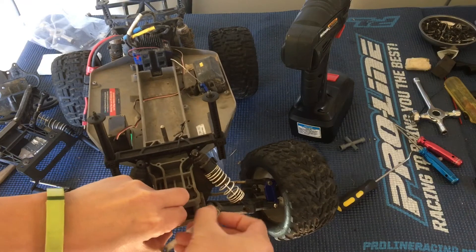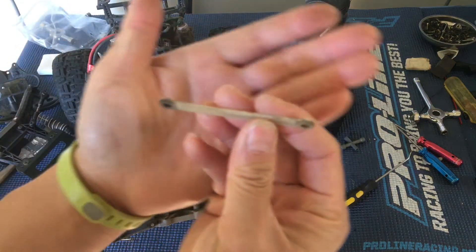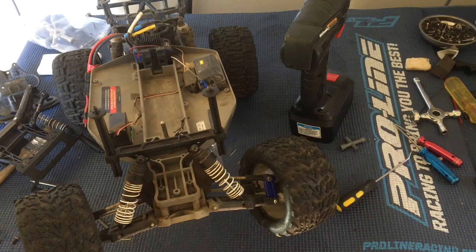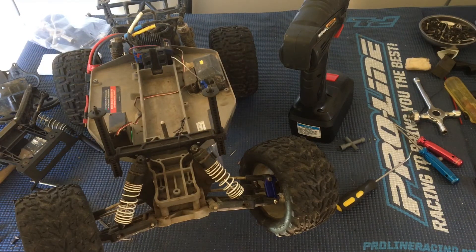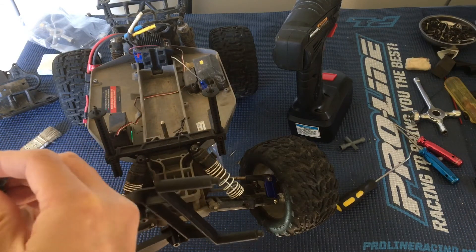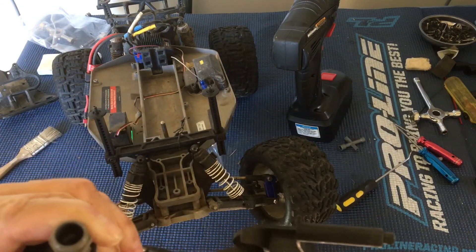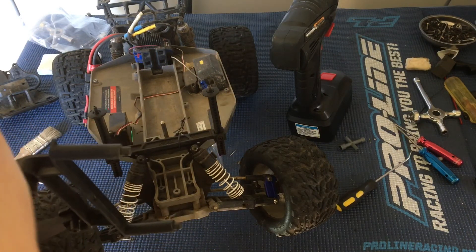Looks like this brace is still good. I'm primarily doing a damage assessment here on all the parts. This is a fiberglass brace and it looks like it's still good. We might just replace the entire bulkhead assembly with the replacement. These shocks seem pretty decent — we might just have to top them off with some fluid. The fluid's a little bit dirty, so we probably want to at least top it off, if not replace all the fluid with clean fluid.